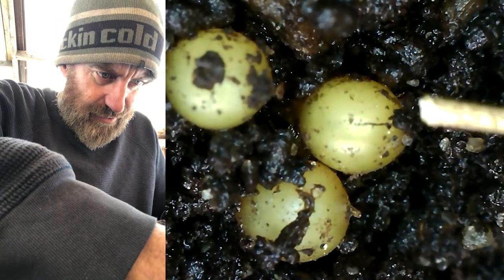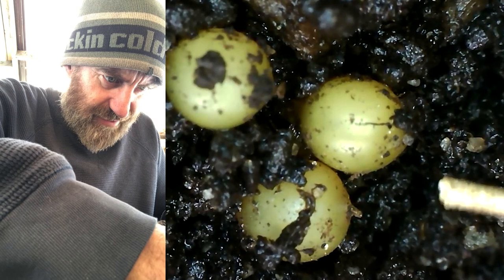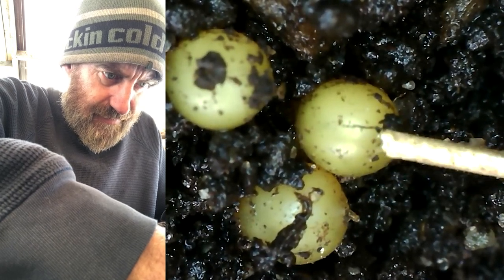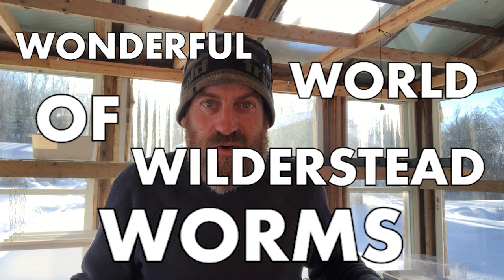These are some of the tiny little cocoons that the worms lay. These are rather freshly laid, very tiny, just to give some perspective on how small they are. Hey folks, welcome back to the wonderful world of Wildersted Worms. Today I'm going to go over questions that folks have about growing your worms, what to feed them, all kinds of stuff. And for a little bit of added fun, we'll use this microscope to check out some of the worm cocoons and close-ups on the worms, because they are really, really cool.